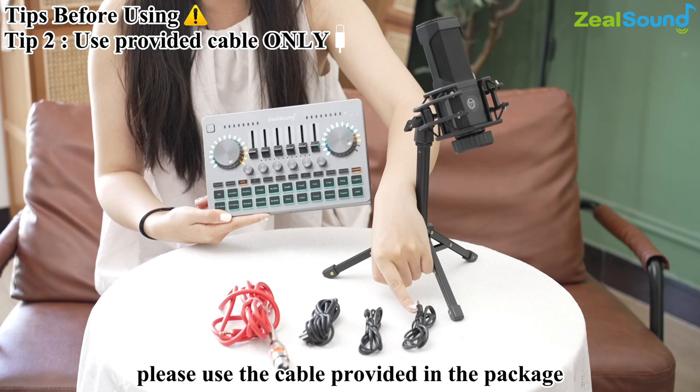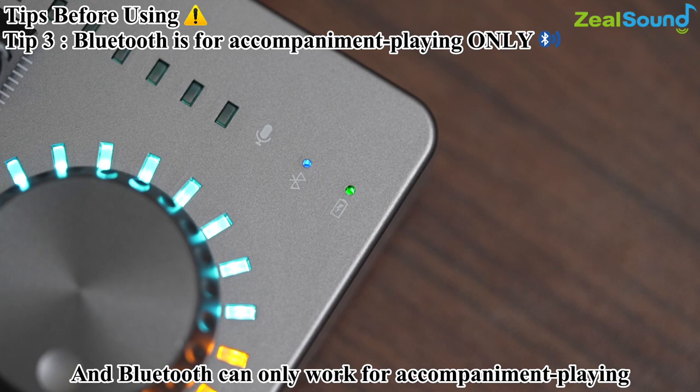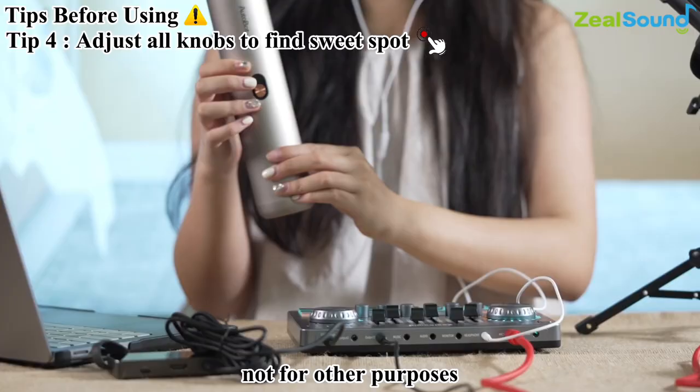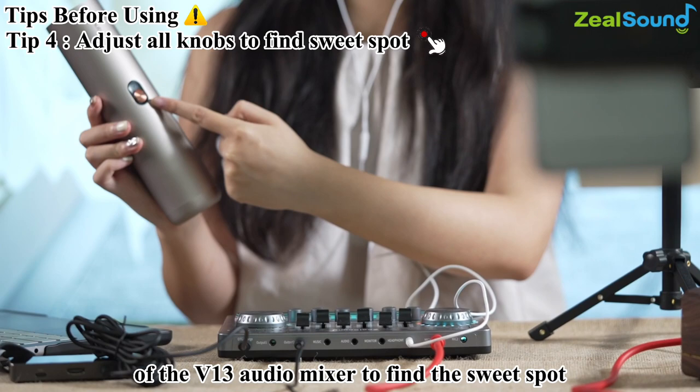Tip 3: this audio mixer has a Bluetooth connection function, which can be wirelessly connected to your device for accompaniment playing. Bluetooth can only work for accompaniment playing, not for other purposes. Tip 4: since all individuals differ in timbre, voice tone, and personal taste, please try to adjust the knobs of the V13 audio mixer to find the sweet spot.